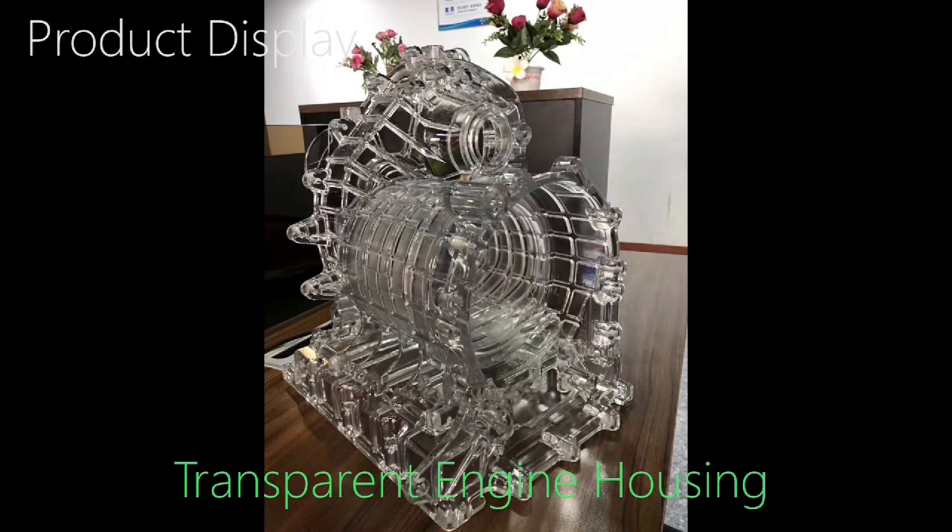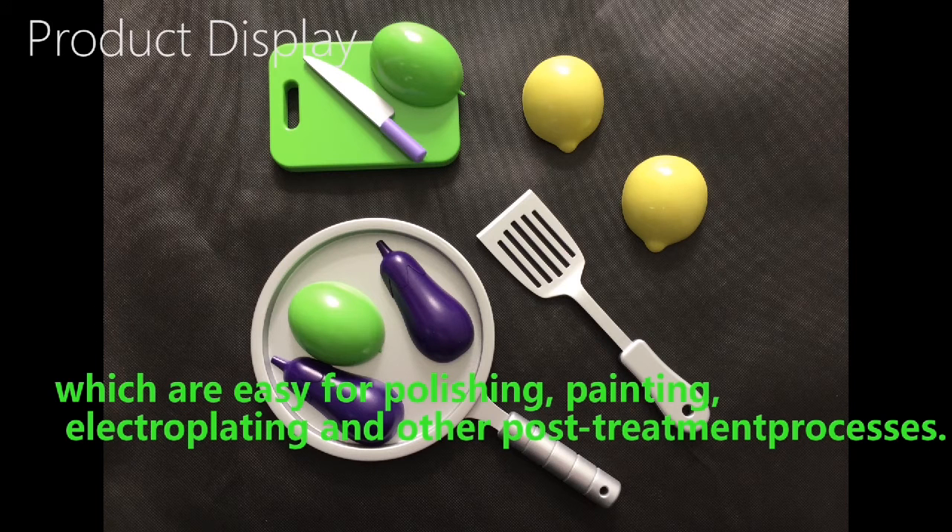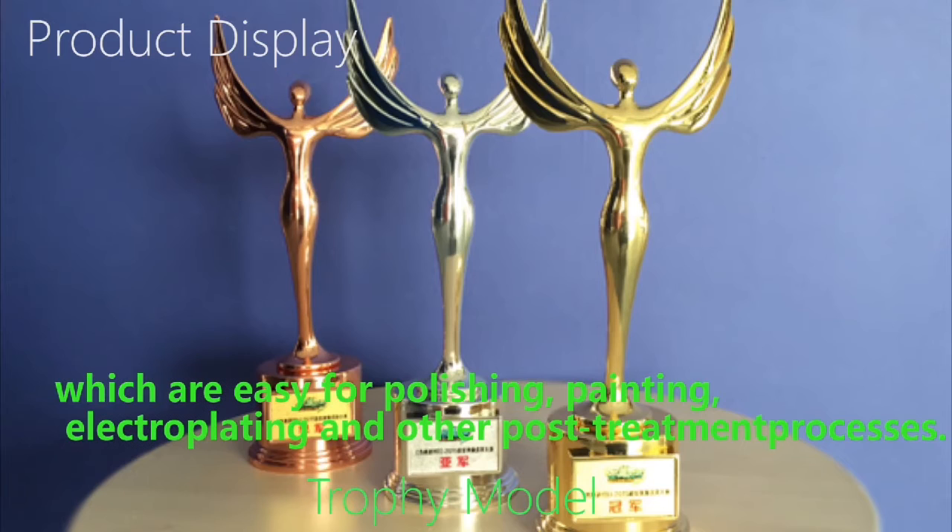The resin material has good surface quality and it is easy to be polished, painted, electroplated, and suitable for other post-treatment processes.